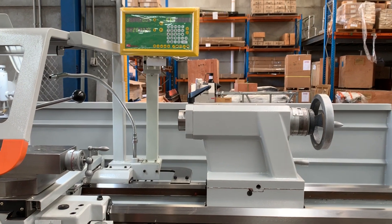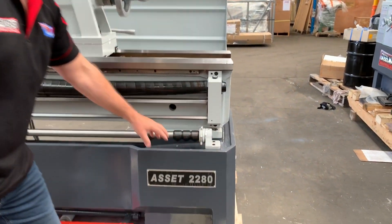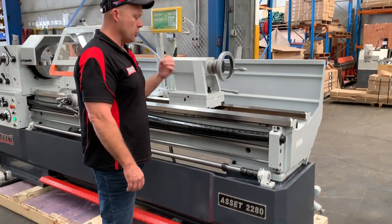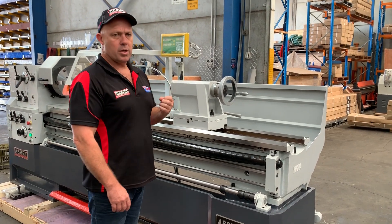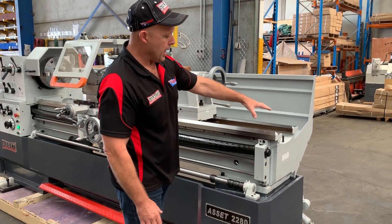Our 2280 Euro Series lathe offers the new modern full cast bed, as you can see here, which is very stylish but not just stylish — it's robust, it's heavy duty, and it offers smooth, accurate, quality machining. Nice big wide bed, as you can see there, all hardened and ground.